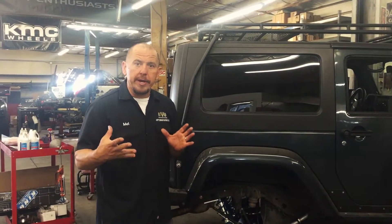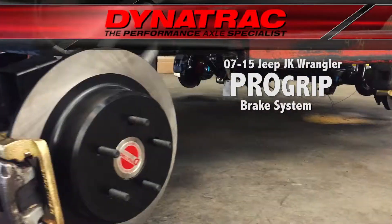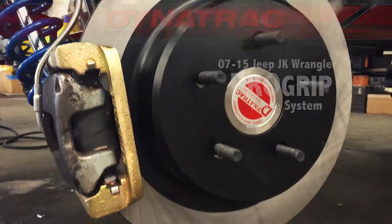We're going to talk about the Dynatrack Big Brake Kit. The Dynatrack Big Brake Kit bolts right to your factory axle, right to your factory steering knuckle, so you don't have to have aftermarket axle assemblies. Your factory JK axle assembly will work fine, whether it's your X model, your model 30 in the front, or your 44.